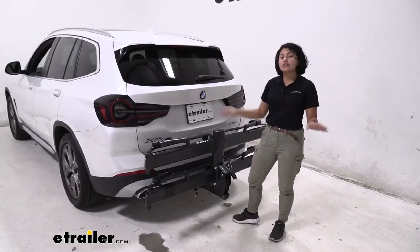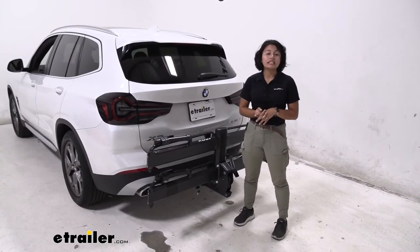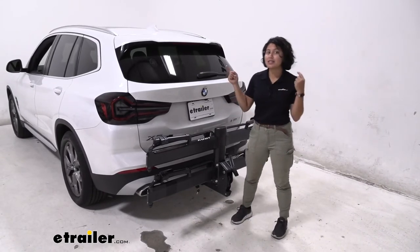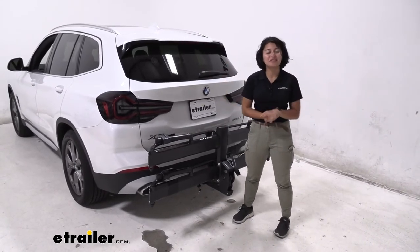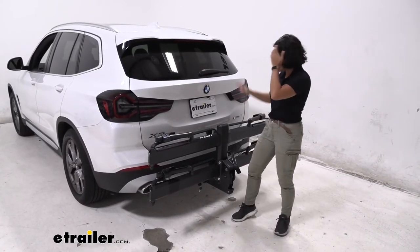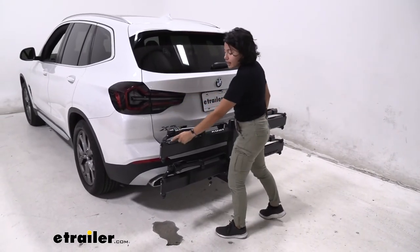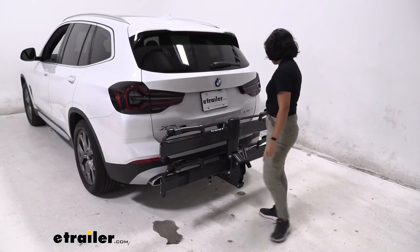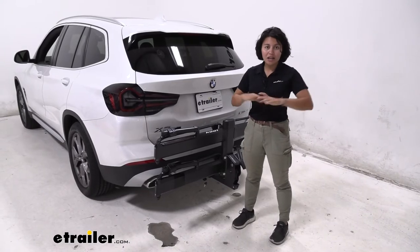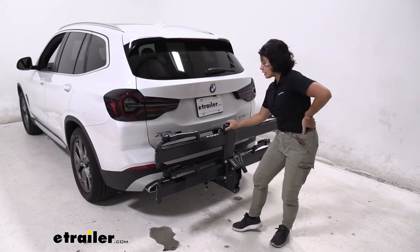We did have to install a two-inch hitch on our BMW X3 today in order to carry the bike rack, so just remember to double check if you have a hitch — if you don't, you can get one from etrailer.com. You also have the optional tail light wiring kit, so if you have wiring installed on your X3, as you turn on your tail lights the bike rack will also light up to match your car — awesome for those night rides on the road.